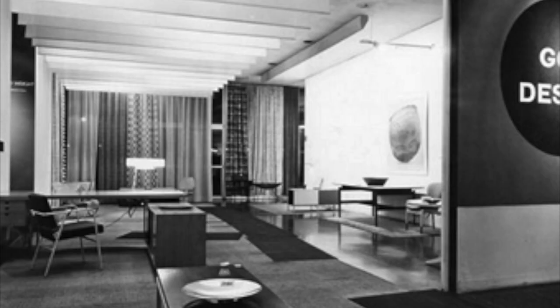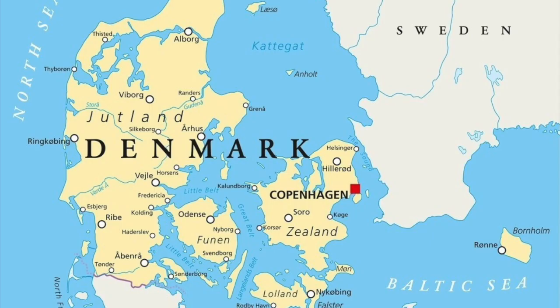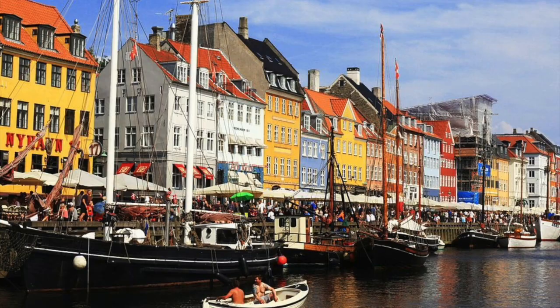At the Museum of Modern Art, the Danish designer Jens Kriskard, who was born in Denmark in 1919, was featured in the exhibition What Was Good Design between the years 1944 and 1956.